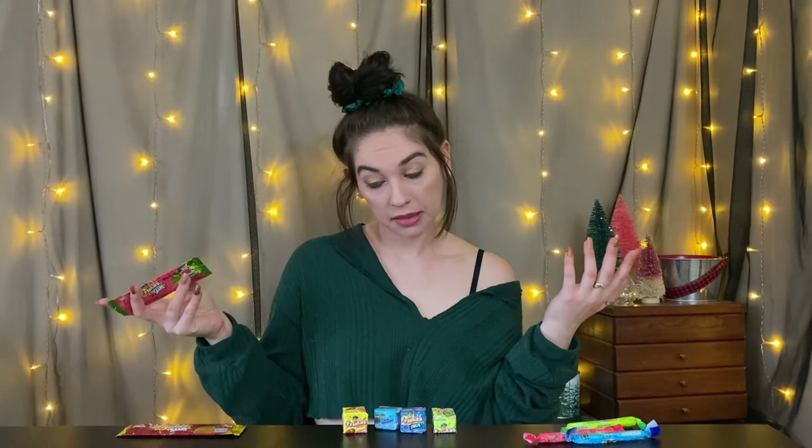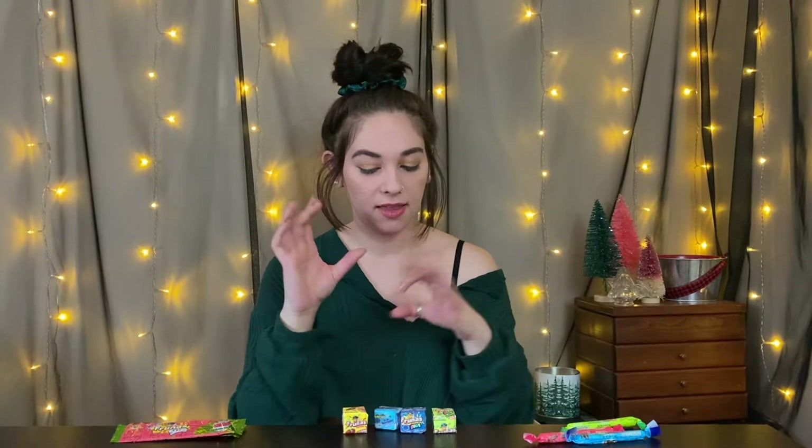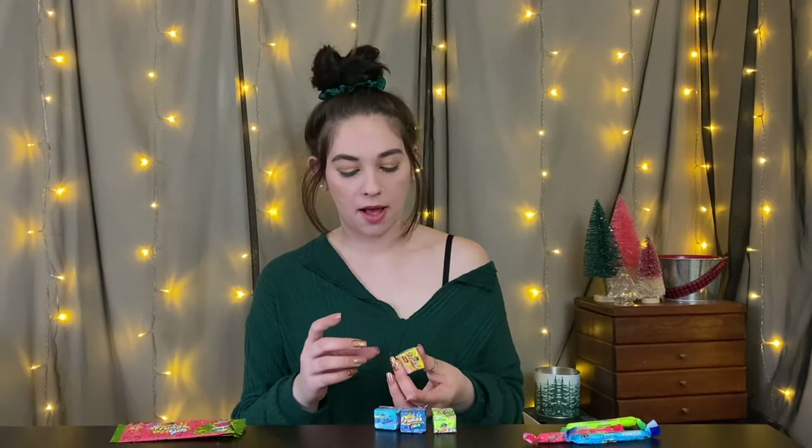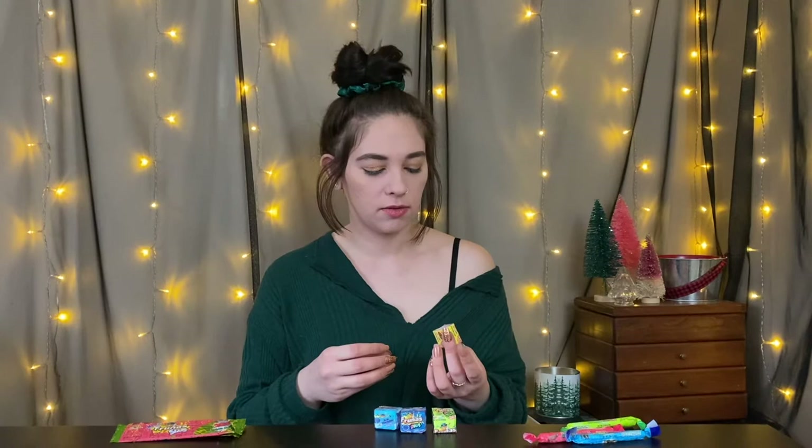I'm gonna start with these since I think they're like the main product. I did try to do some research — I looked them up but I couldn't really find much information other than where to buy them. It's not too difficult to find where to buy them, but I couldn't find much information on the actual company itself.